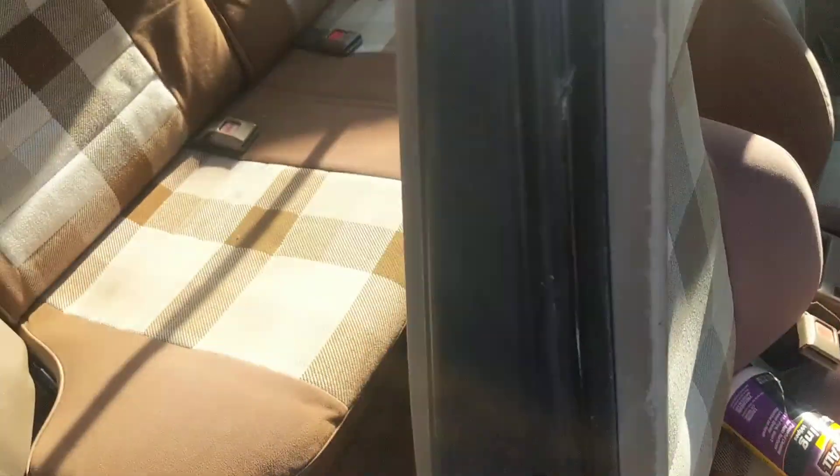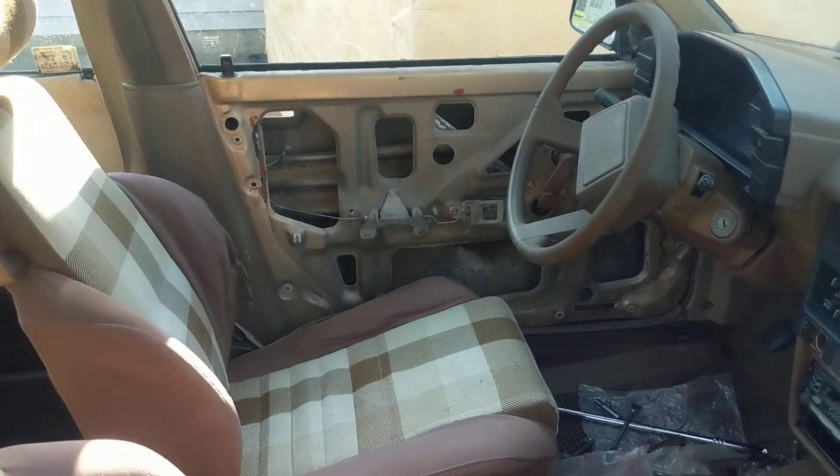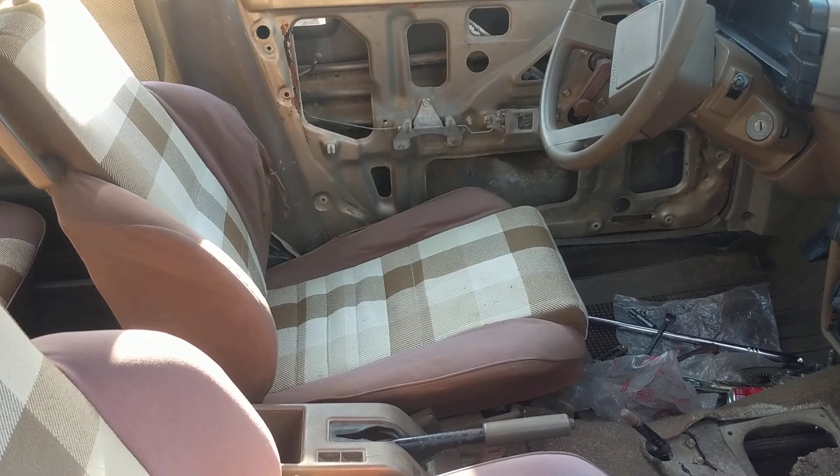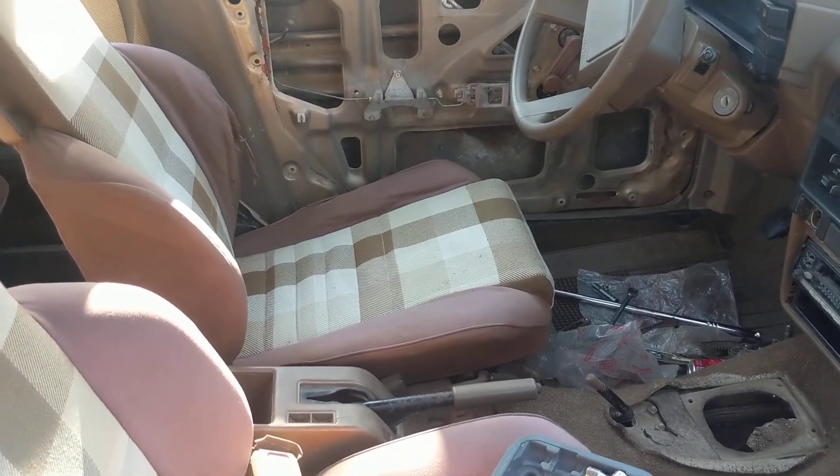Obviously got the seats all pressure washed up and cleaned, and they look worlds better. That driver's seat is from Alex's E83. I'll put a link to his YouTube channel in the description — he's got too many Toyotas on YouTube.